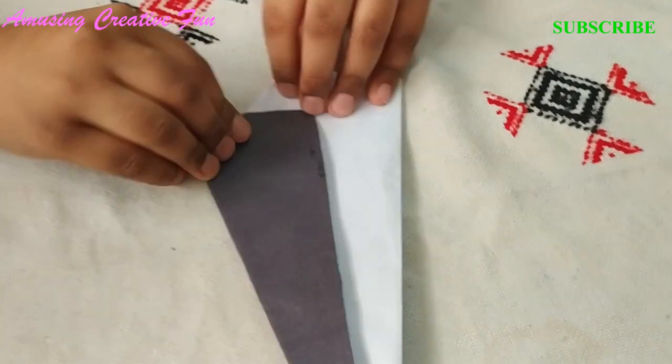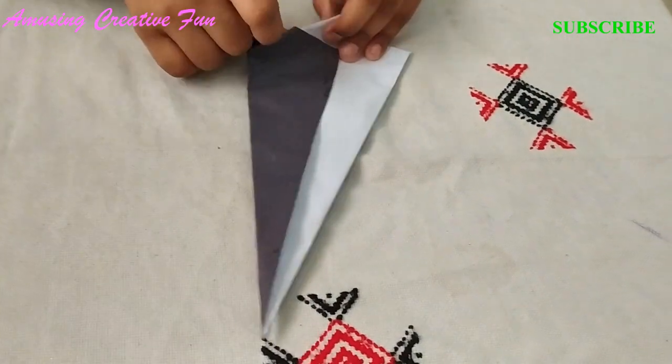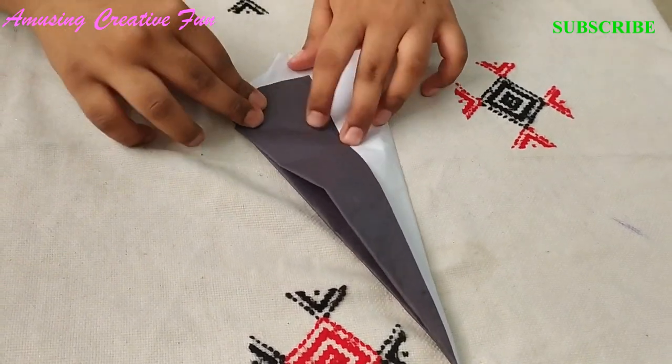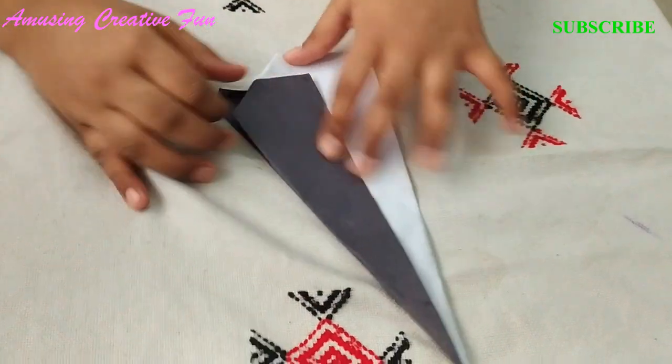Fold this piece of paper like this to make the head of the penguin. The head describes the penguin. To make the head, there are three variations.